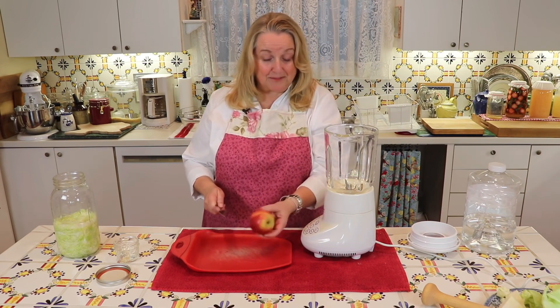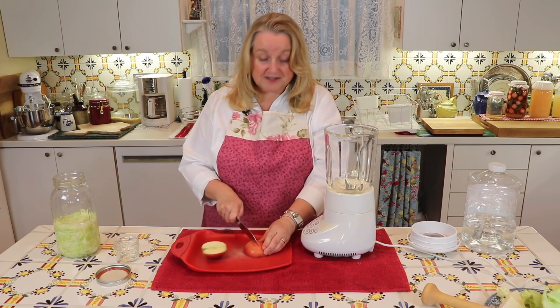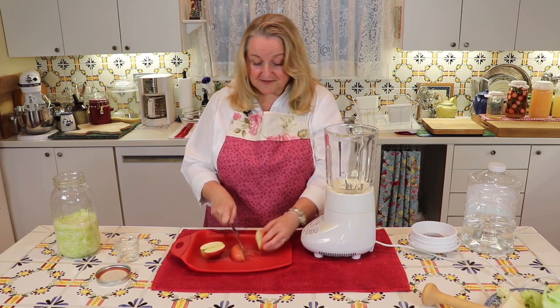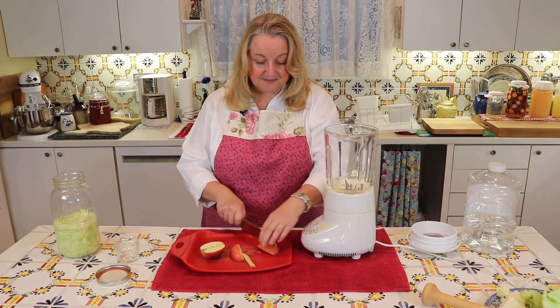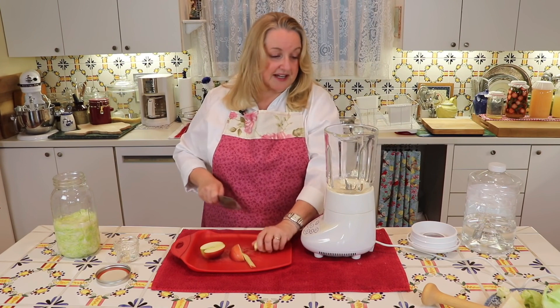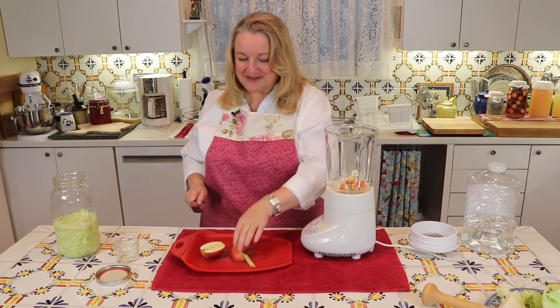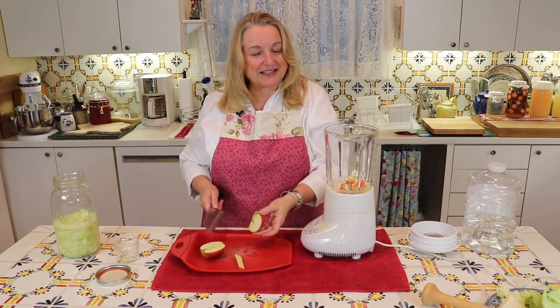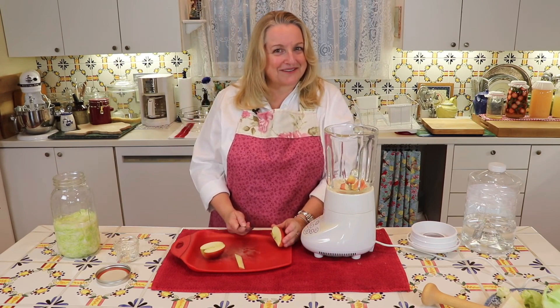I've washed and dried this apple and I'm going to cut it up. I'll leave the skin on — that's just fine. I'm just going to cut a little bit of the core out because I don't want the seeds, and then I'm going to cut this up and put it in my blender. You'll see why we're putting it in the blender in a minute.